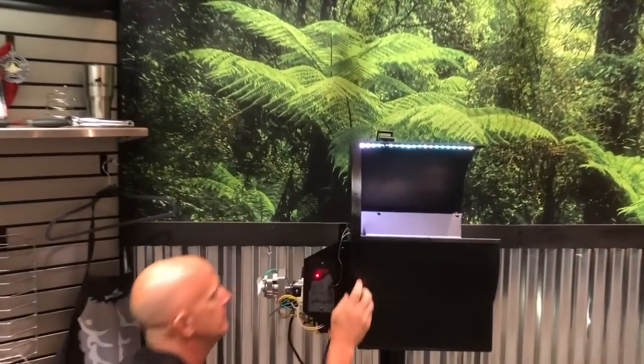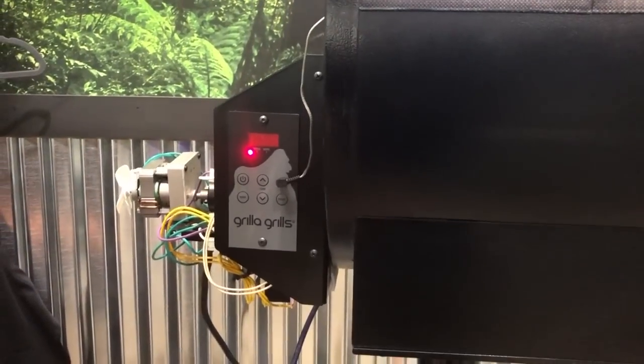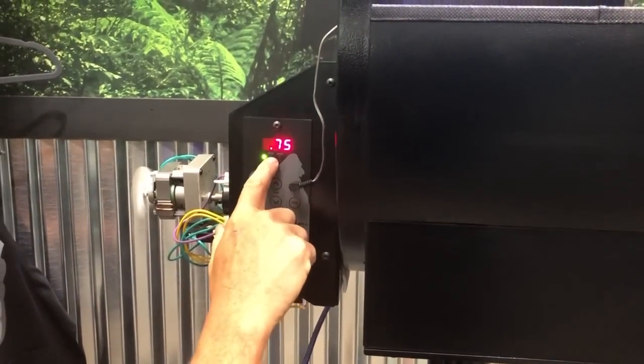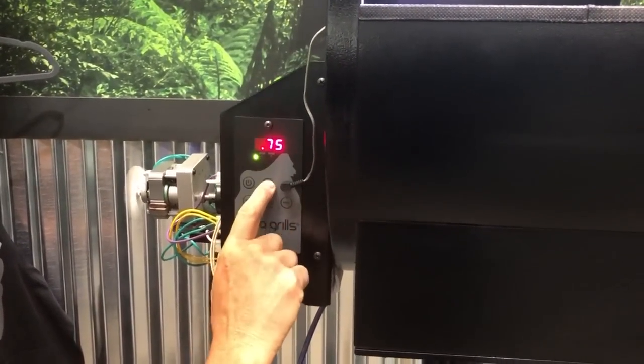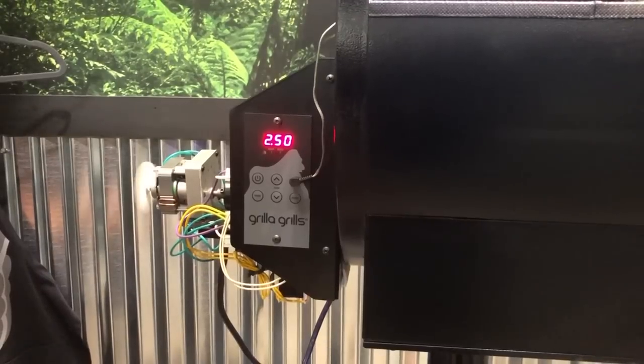I just plugged this grill in so you can see the red indicator light. When I turn it on, it's going to turn green. It's also going to default to mode 1, which is PID, and 250 degrees — that's what happens if you unplug the grill.